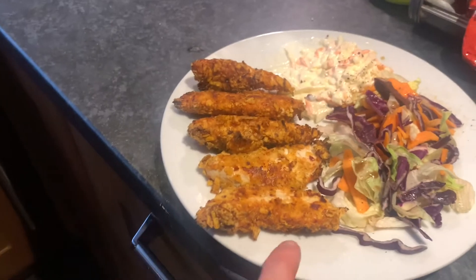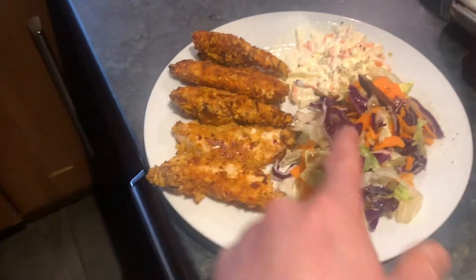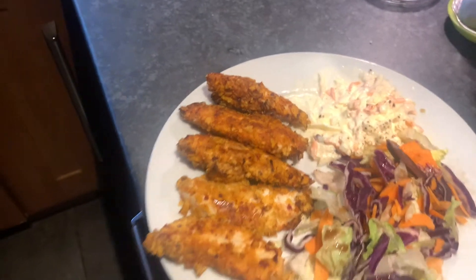That is the final result — my KFC chicken strips, with some salad, some coleslaw, and some chips on the side.